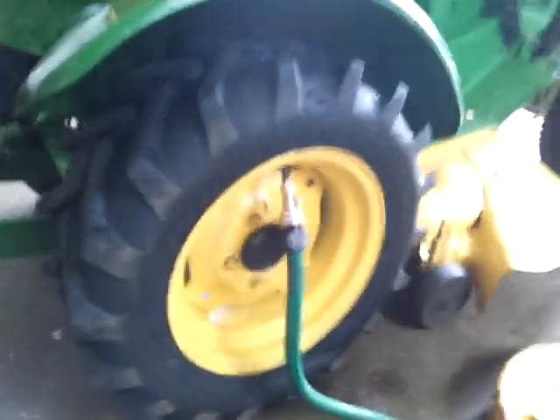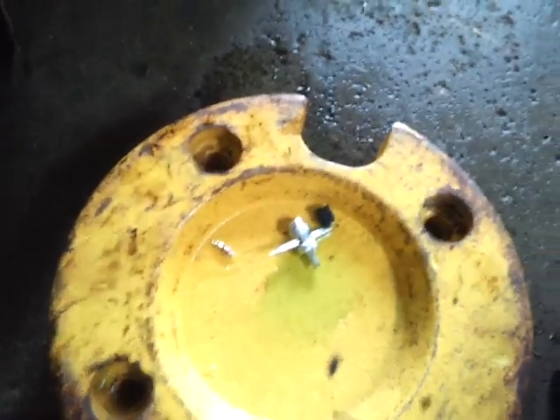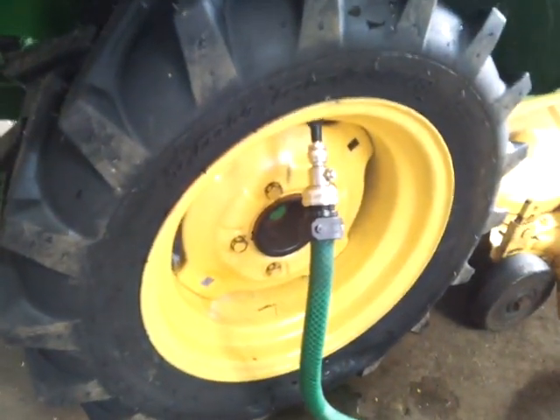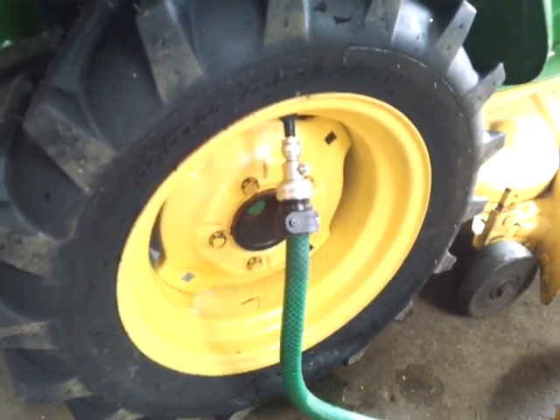We started the stem down the tire. What we've done is we removed the Schrader valve — you can see that's sitting here in the wheel weight — using that small tool here. We use a fluid fill tool that you can buy from Gemplers for about eight or nine dollars. If you Google Gemplers online you'll find their tool.